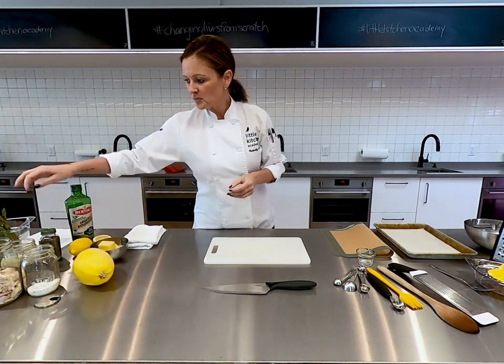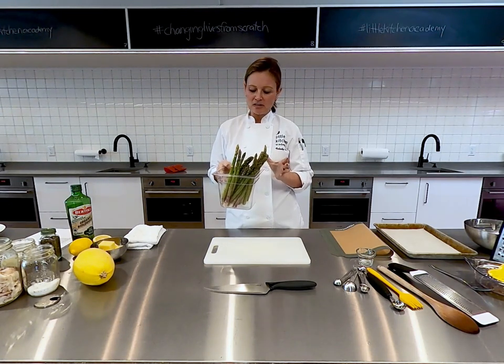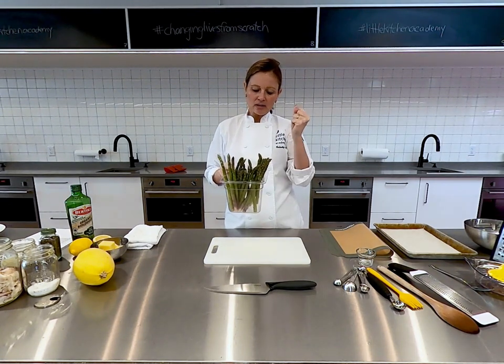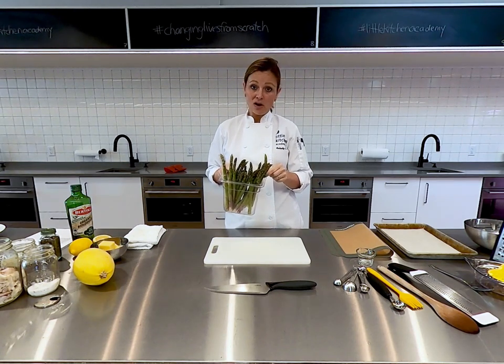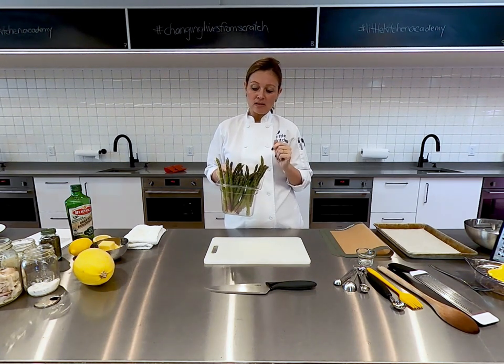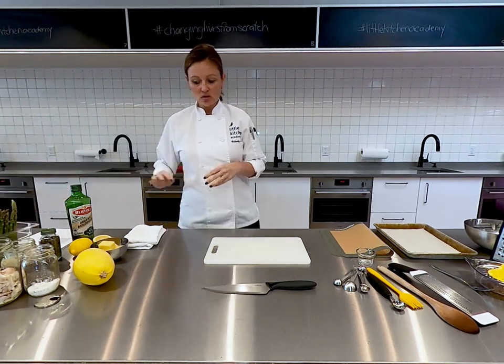We're also going to be using our spring vegetable, which is asparagus. Asparagus comes up out of the ground in lovely straight stalks and it's delicious. I actually quite like it raw, I like it barbecued, I love it boiled. I use asparagus all the time — it's delicious.